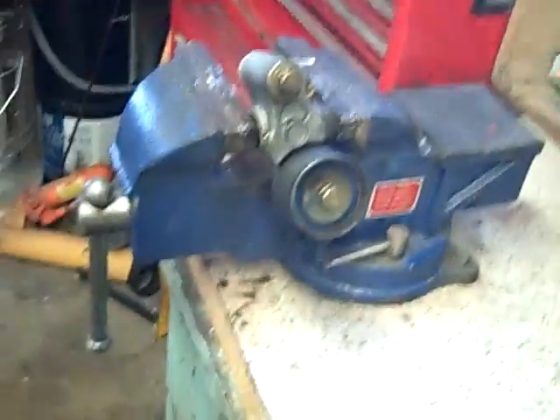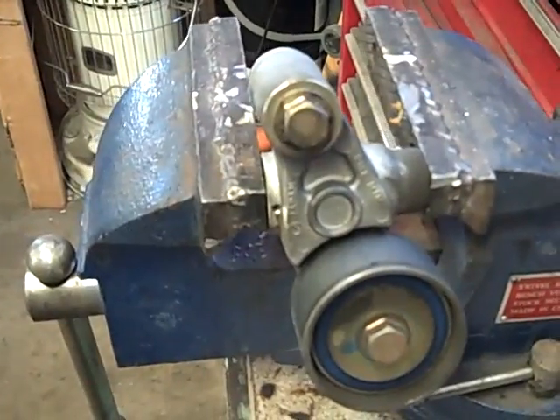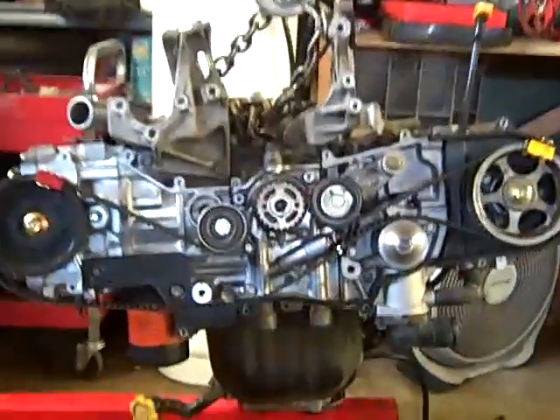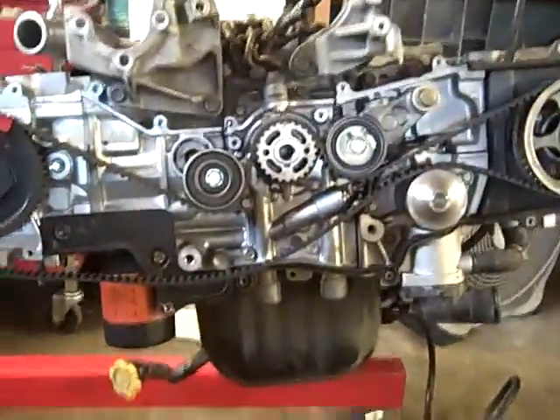That's how you do it. You reinstall it, and then when all your timing marks are lined up and everything's pretty snug, you pull the pin — boom, tension. Here's a wide angle shot of the Subaru 2.5 liter. This one's out of a 2002 Forester. Just did the heads on it and I'm going to put the timing belt back on.